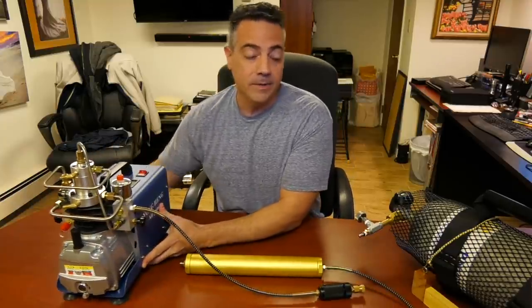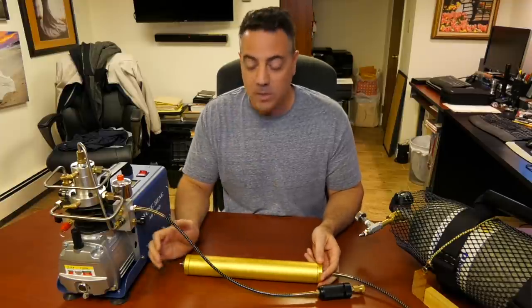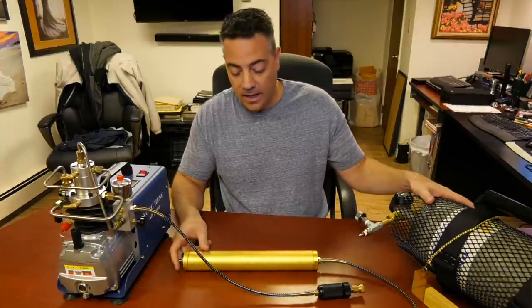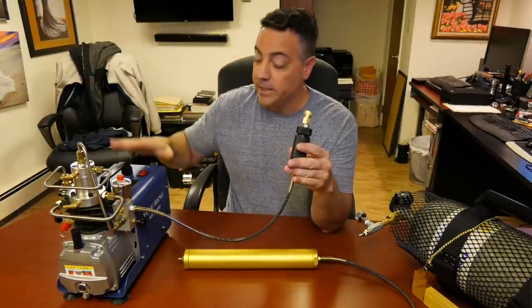Even if you run it with a dehumidifier blowing on it, that might help. A lot of discussion has been around these oil and water separators — at least that's what they call them on Alibaba. This particular high pressure oil and water separator is made with cotton tampons. They really do not stop water from getting into your tanks. There's already a first stage cotton tampon filter built into the Yonghang.